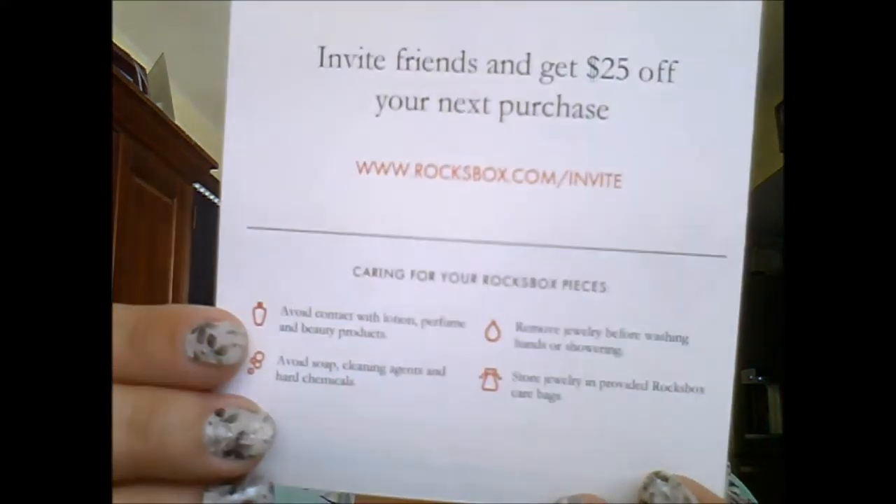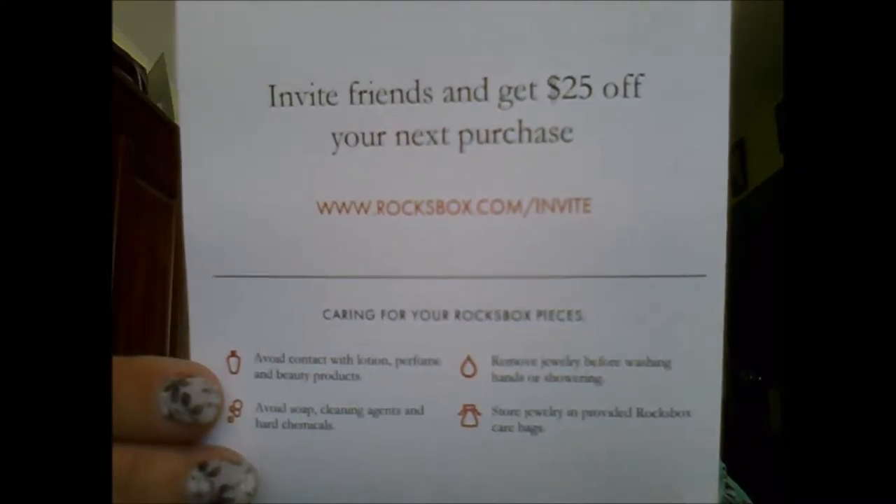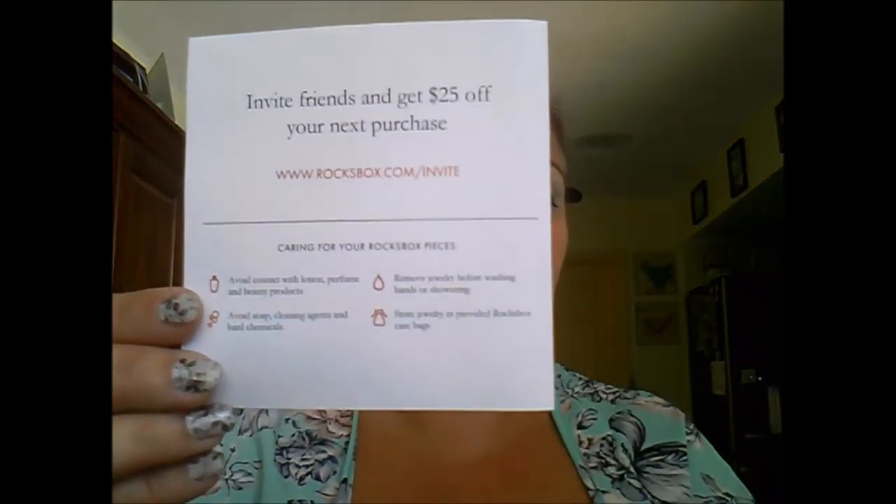There is a personalized card that says 'Hey Lucy,' and I love when companies personalize things. It says: 'I saw that you had this Margaret Elizabeth adjustable bangle on your wish list, so I sent it your way. I paired it with a fun statement necklace and Kendra Scott earrings.' My personal stylist is Madison on Rocks Box, and the card tells me what's in my box, the price, and that I can rate items and leave feedback online to get my next shipment faster.